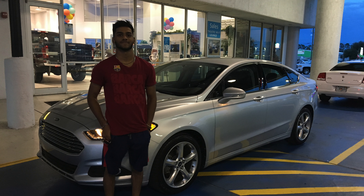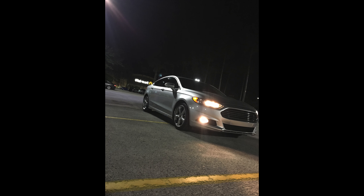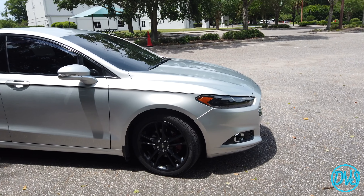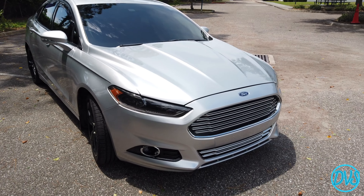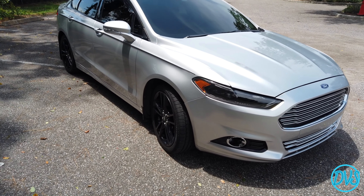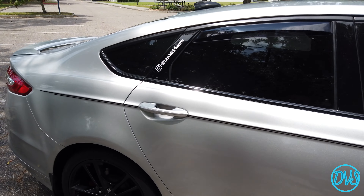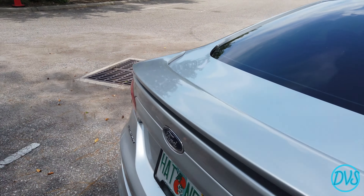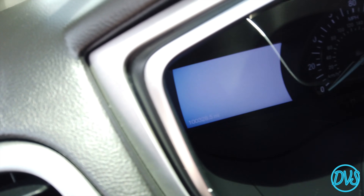I pretty much bought this car used — I bought it with about 30,000 miles from the Ford dealership back in 2017, and I've had the car up to now. It's been pretty good, not too many problems. I had a pretty serious problem recently and I just got the car back, but we'll get into that. The car has about 100,000 miles — actually 100,328 miles as you can see right now.